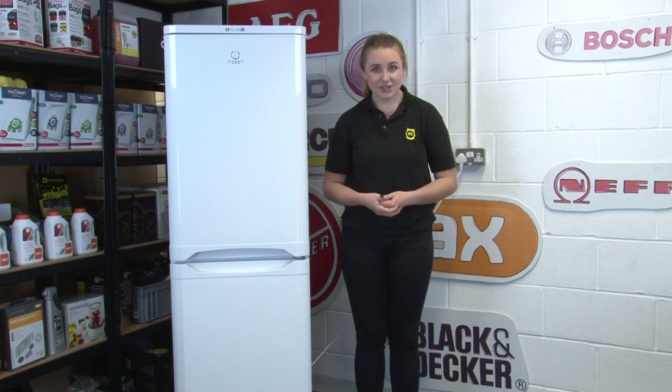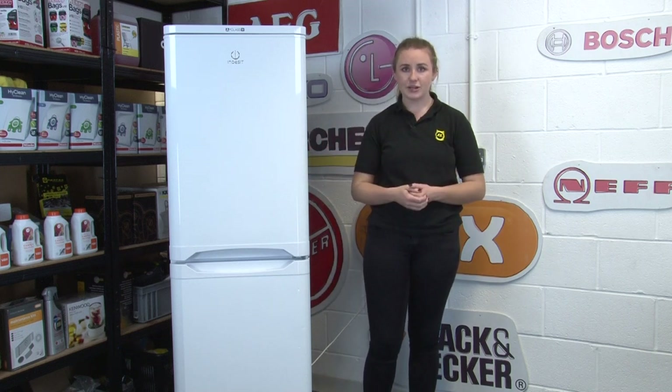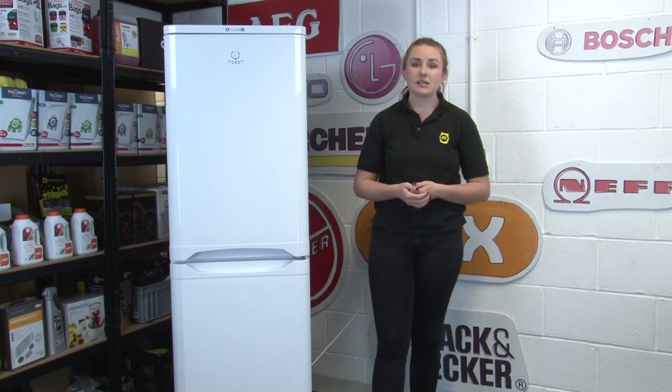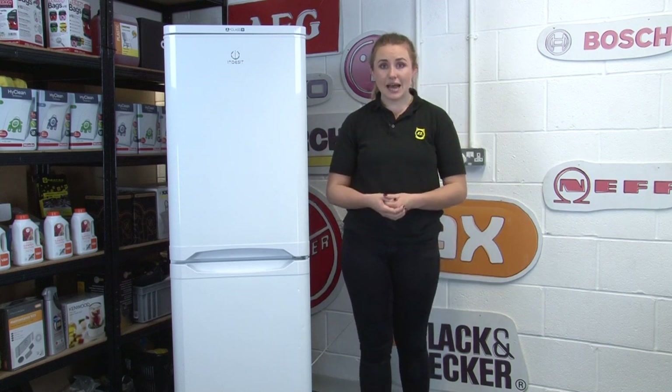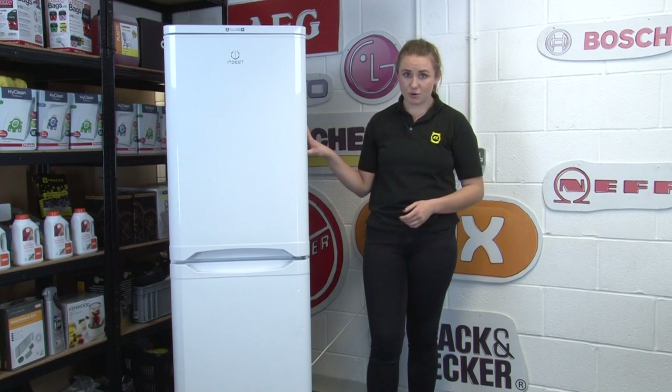First of all, the installation. You want to make sure that your fridge freezer is installed in a cool, dry room with adequate ventilation. Make sure that it's not in any direct sunlight or near a direct heat source such as a radiator or an oven. Being exposed to heat will mean the compressor has to work harder, which will use up more energy and will also shorten the life of your appliance.